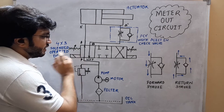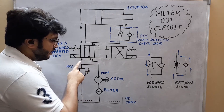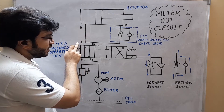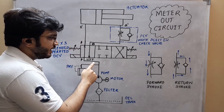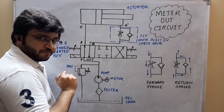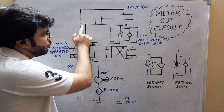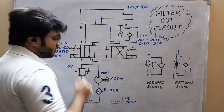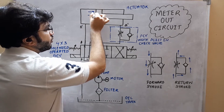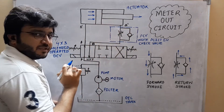As we can see, the DCV is going to be in its first mode of operation where pump port P will be connected to actuator port A' through actuator port A of the valve. Then actuator port B will be connected to tank port T. Because of this connection, the oil which will be pumped will be supplied to the actuator from port A', which will be moving the actuator in the forward direction by exerting a force on its piston.